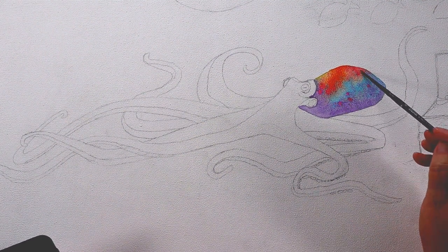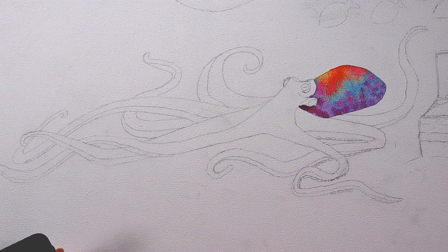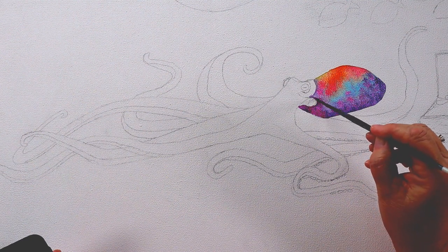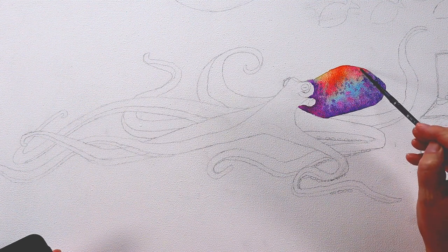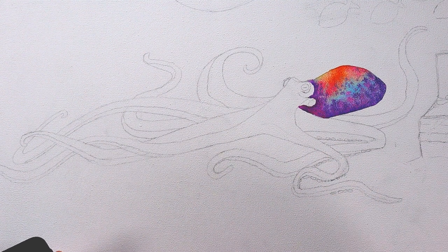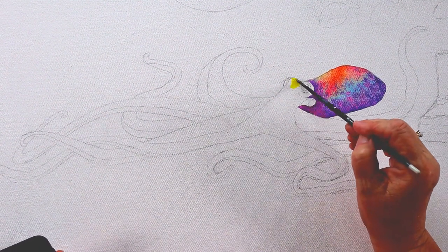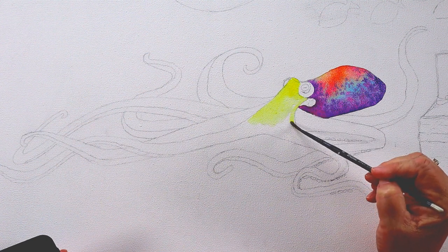I never knew that octopuses could change colors like that — or maybe they're octopi, that would be plural. They change colors with the rocks and blend in. It's like camouflage or their defense. So this guy is sitting on the bottom of the ocean, and on the right side there's a treasure chest he's guarding, and then there's an anchor and a mermaid up above. There's a school of fish — there's all kinds of things going on in this painting.